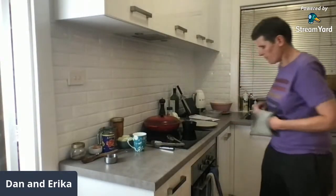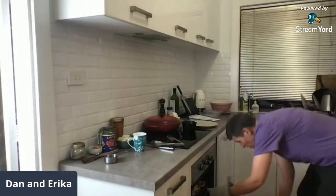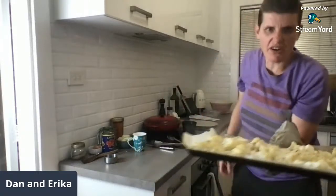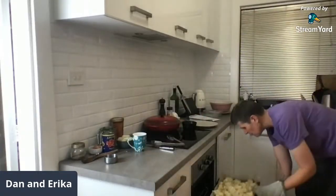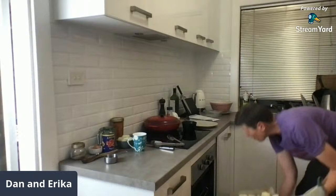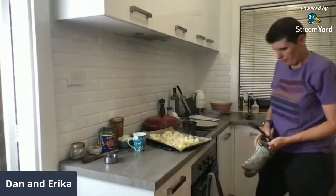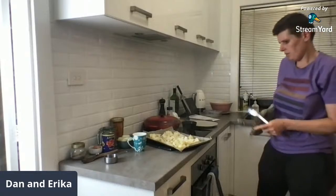Let's check how the roasted cauliflower is going. Look at these — you get those real little brown crispy bits on it, it's delicious. You might just need to chuck it around. There's a lot on that tray.